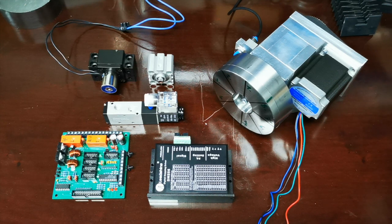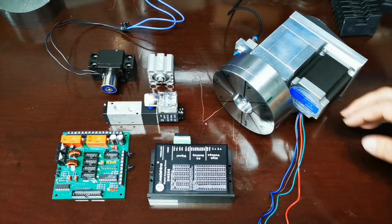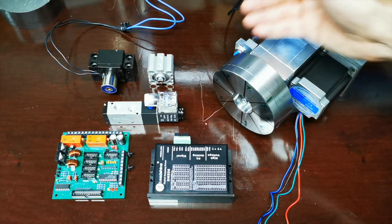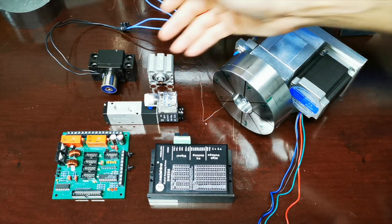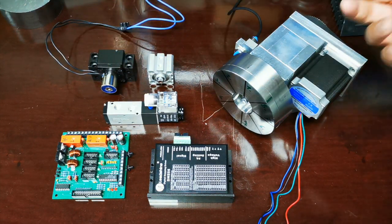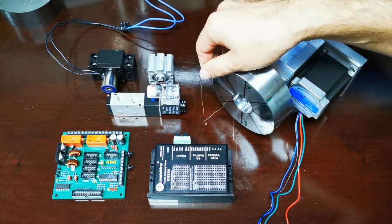Wie schon gesagt: die Kraft vom Schrittmotor ist trotz der Übersetzung zu gering, um das Werkzeug beim Drehen zu halten. Man braucht immer eine Sperrklinke oder einen Sperrbolzen. Für den heutigen Testaufbau habe ich das Ganze mit einem Elektromagnet realisiert, aber die Ansteuerung eines Pneumatikventils ist im Prinzip komplett dasselbe.